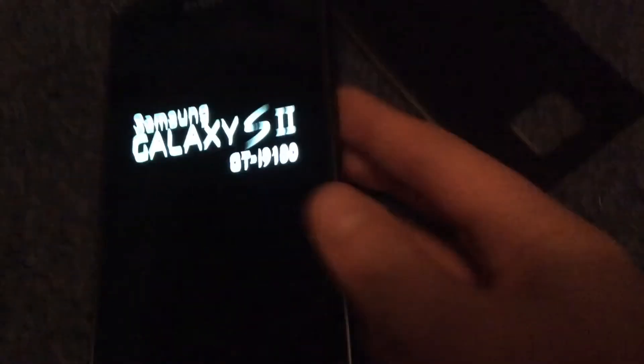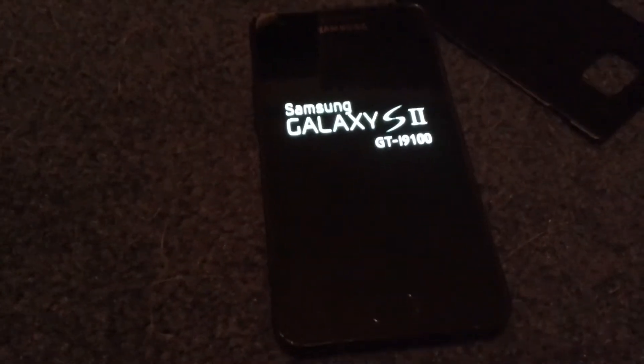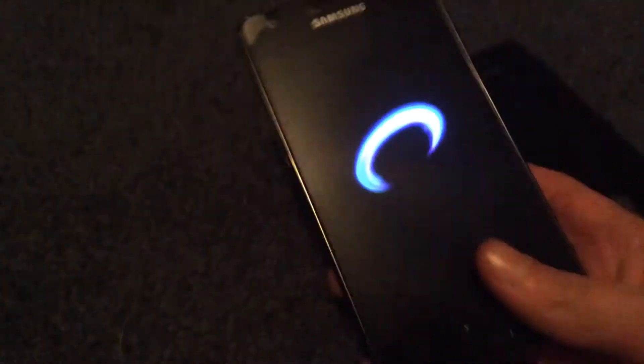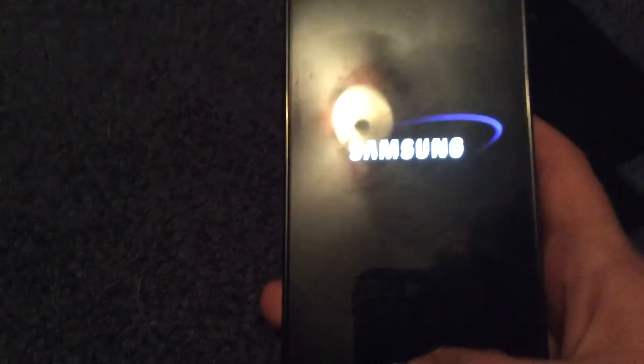Let's restart it. Usually mine would randomly shut itself off, but it doesn't do that anymore. Sometimes it would randomly shut itself off, which is annoying. See, it is booting up and everything.